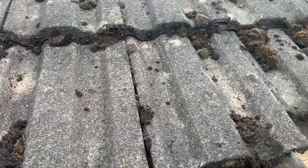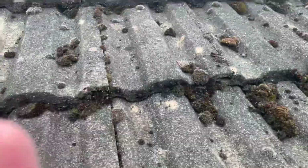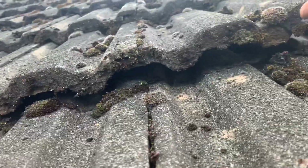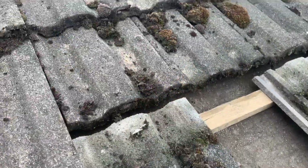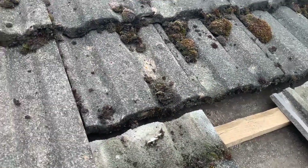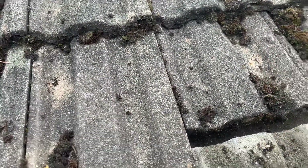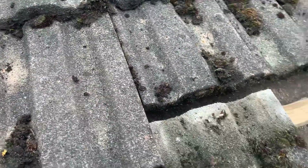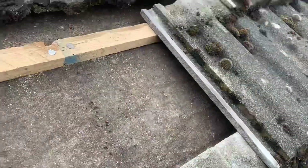That one could actually be nailed in, so if that is the case I just need to lift this one up and have a quick look. You can see that I've moved that third one up as well, and you can actually see the reason why I couldn't get this tile out — there's a nail in that one there. We can take that nail out no problem at all, and that will allow us to remove this second tile as well.